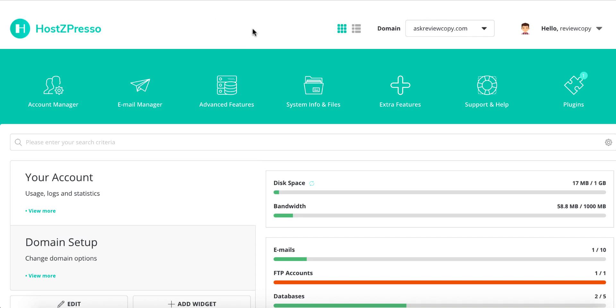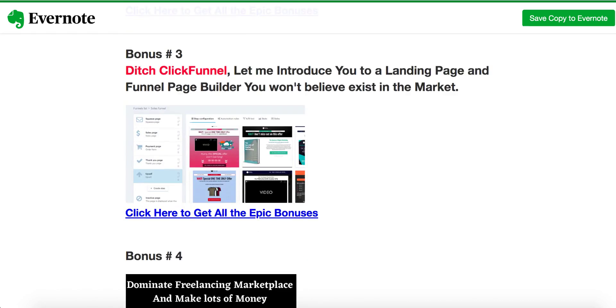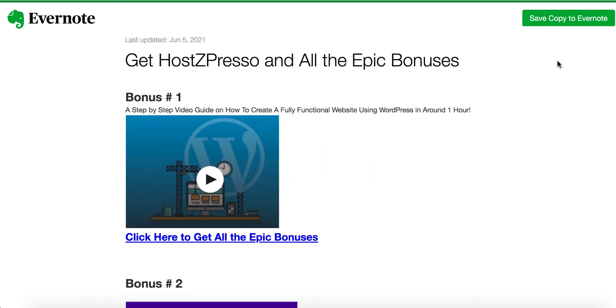If this is something you're interested in — which I believe everyone should be — stick with me. I've put together an exclusive bonus package, linked underneath the description of this video. Click that link and you'll come through to my bonus page, which I created exclusively for HostZpresso. If you decide to purchase through my bonus page by clicking any of the blue buttons, you'll get to the sales page to buy HostZpresso, and all these exclusive quality bonuses will be automatically delivered to you.